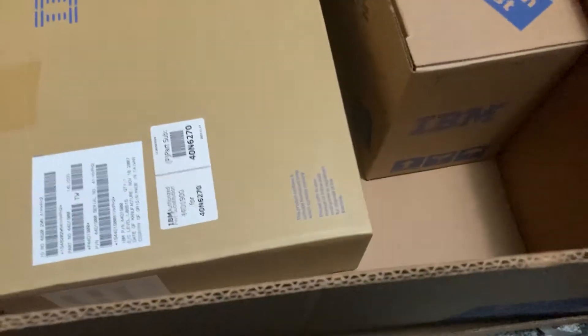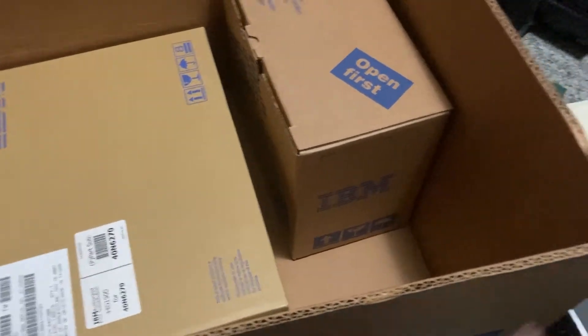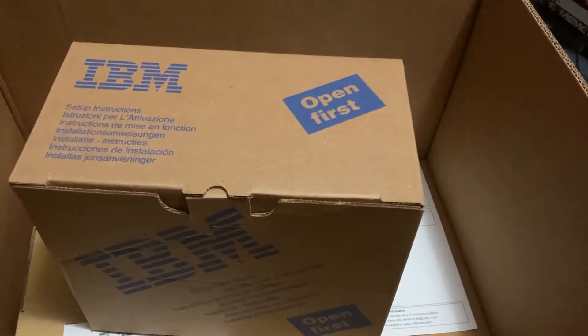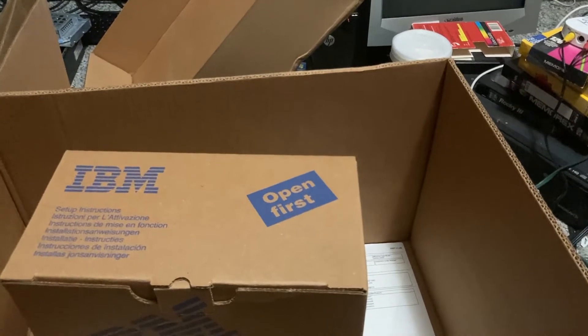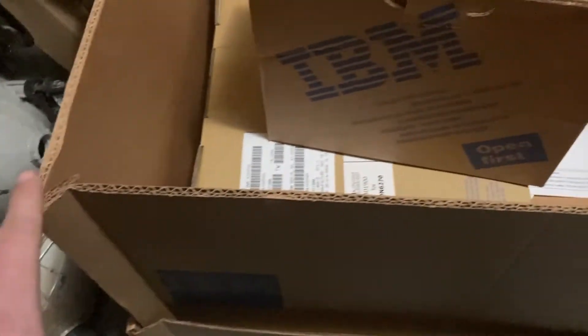Oh, that is nice. So we have the monitor box, and then this — I'm not sure what's in here, but I'm wondering if the system is possibly supposed to all be in this instead of being in two boxes. The seller did follow my request of putting everything into different boxes so that the IBM boxes don't get damaged in shipping. This one took a little hit but it's nothing that's a big deal.